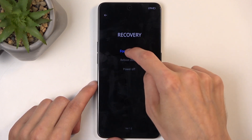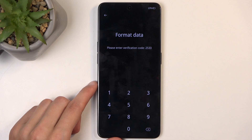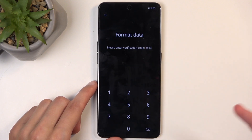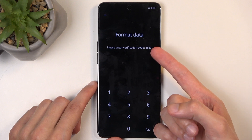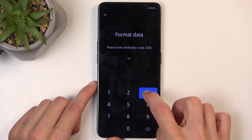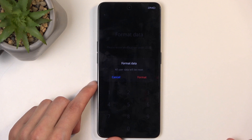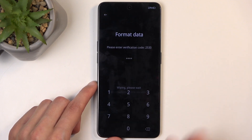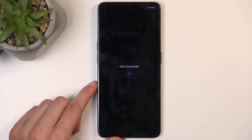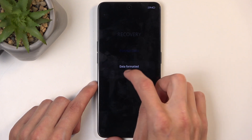That will be English for me. Next, select 'Format Data.' This generates a random verification code — for me it's 2533. All I need to do is type this code that is visible on screen into the keypad. Once you type it in correctly, it will bring up the message: 'Format Data — all user data will be reset.' Select 'Format.'